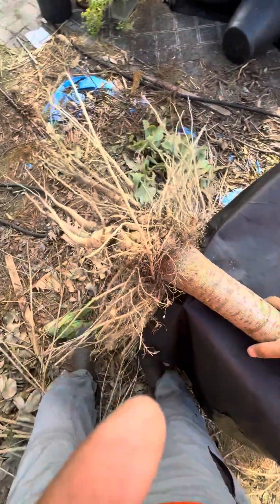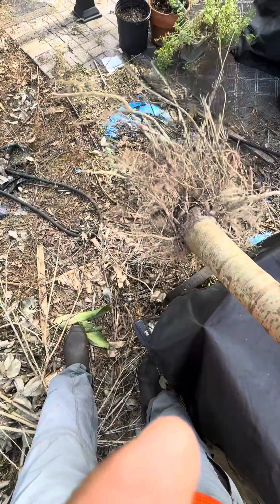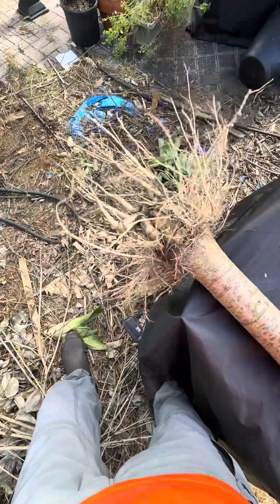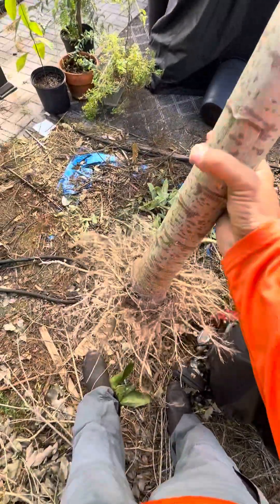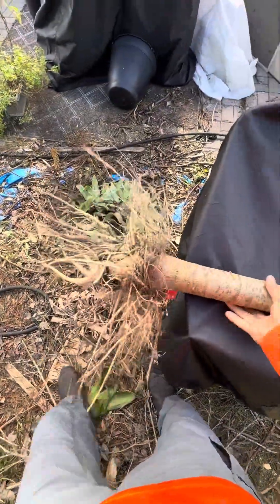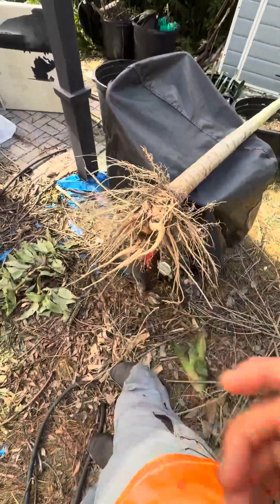They don't grow as well, they lose their vigor — you'll see them wilting even though you've just watered them. Just wanted to show you guys that. That's a papaya and that's what the root system looks like. Alright guys, take care, bye!